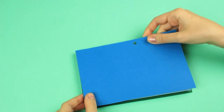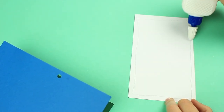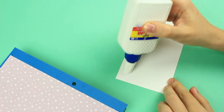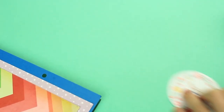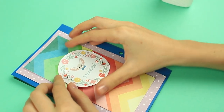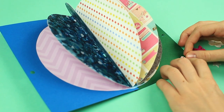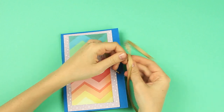Repeat for the front. Let's decorate the front cover. Start with the background and add bright colors. Place a funny tag in the center. Attach embellishments to the corners inside the cover using multi-purpose glue.